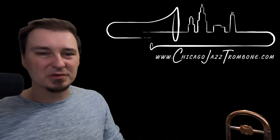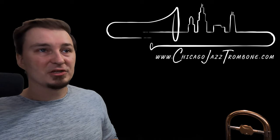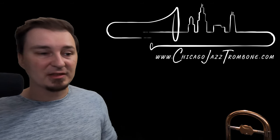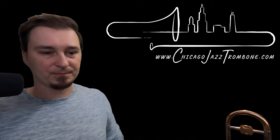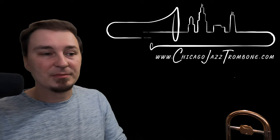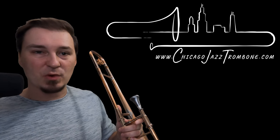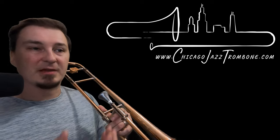There are tons of different videos about exercises to access that register, but not as much covering the mechanics of how it happens — how air speeds up and slows down. Feel free to comment below if there are specific videos on this. For me, the easiest way is to practice concepts away from the instrument, whether it's a new concept or something I've worked on for a long time, just to understand the mechanics. As soon as you pick up the horn, it becomes trickier to focus on one concept — you're holding the instrument, thinking about tension, and what happens with the mouthpiece pressed against your lips.